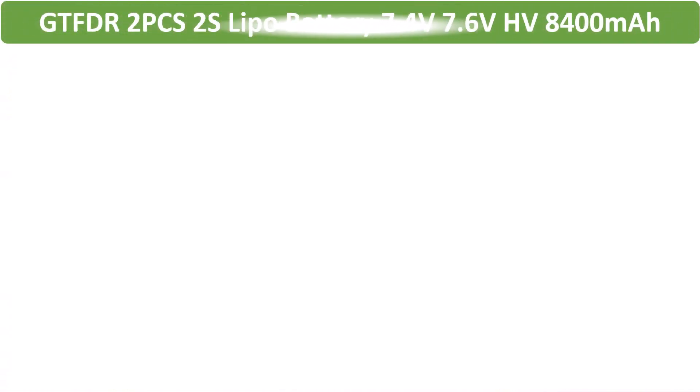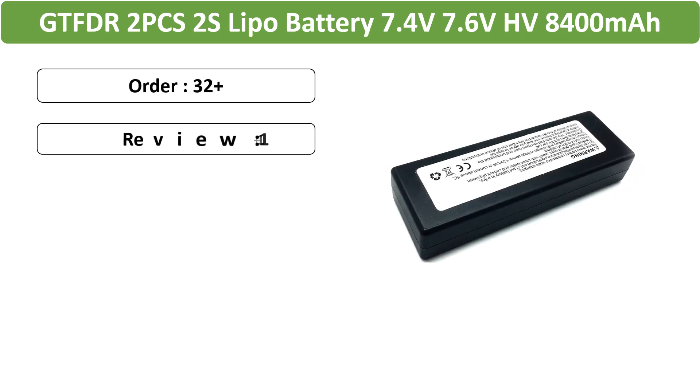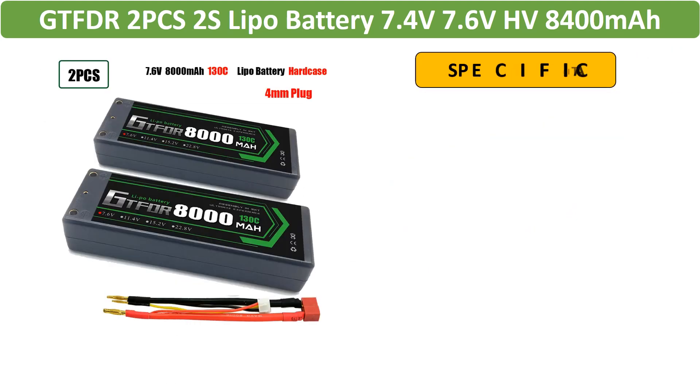Number 3: GTF DR 2S Lipo Battery for RC cars. GTF DR presents a pair of 2S Lipo batteries in 7.4V and 7.6V HV configurations.